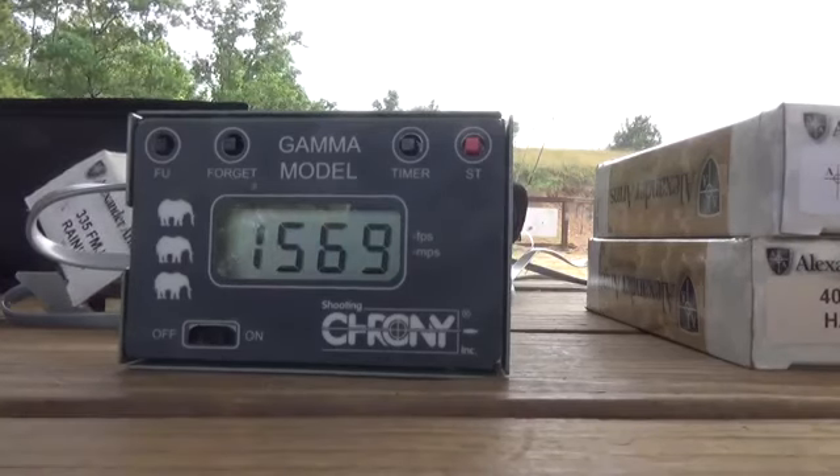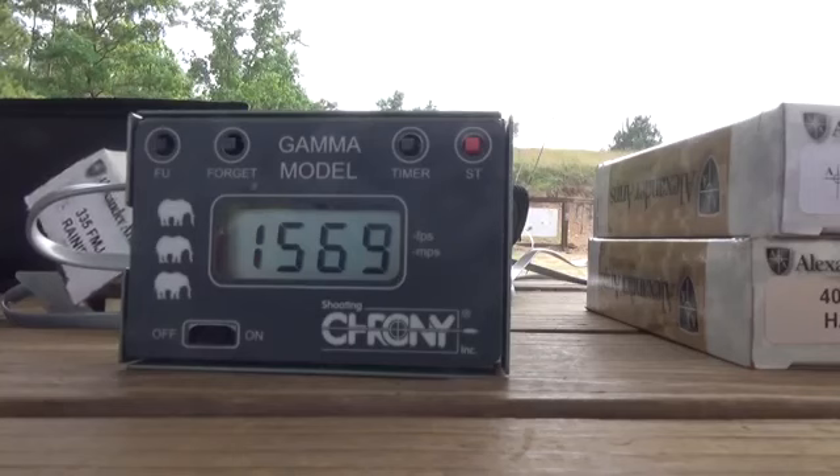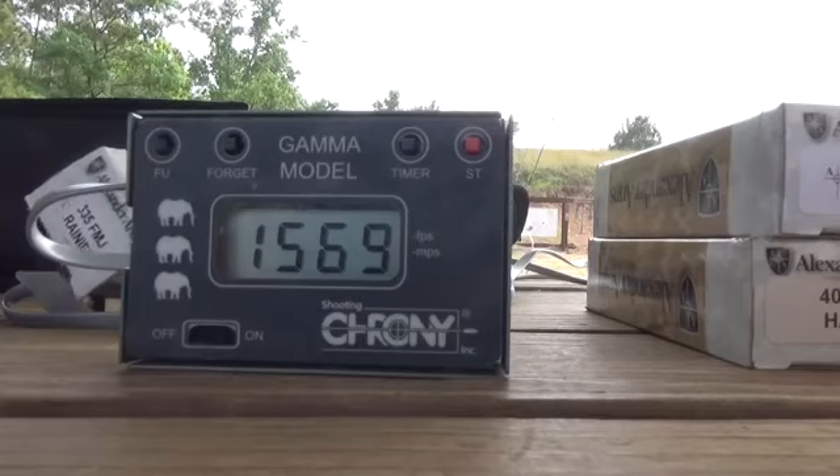So we're averaging between 1500 to 1600 feet per second, just like what I expected — probably the same kind of velocity and energy as the 500 Smith and Wesson Magnum out of an AR-style platform. That's great.